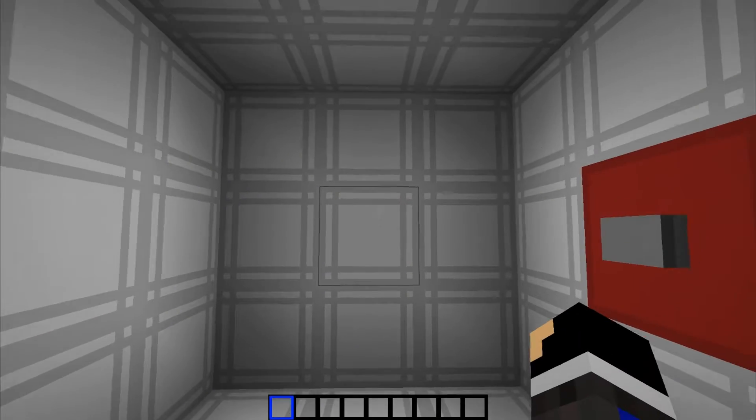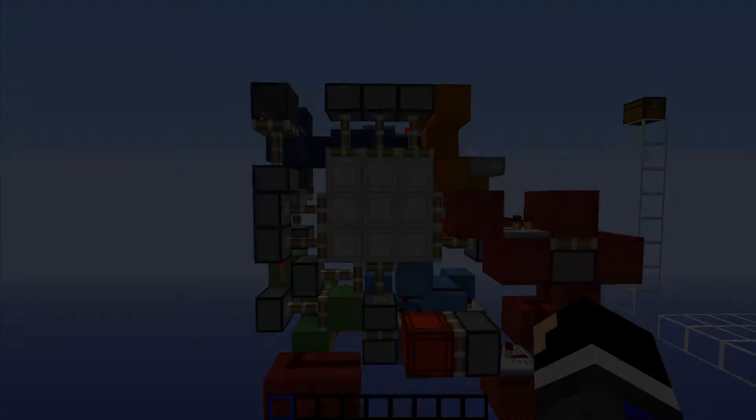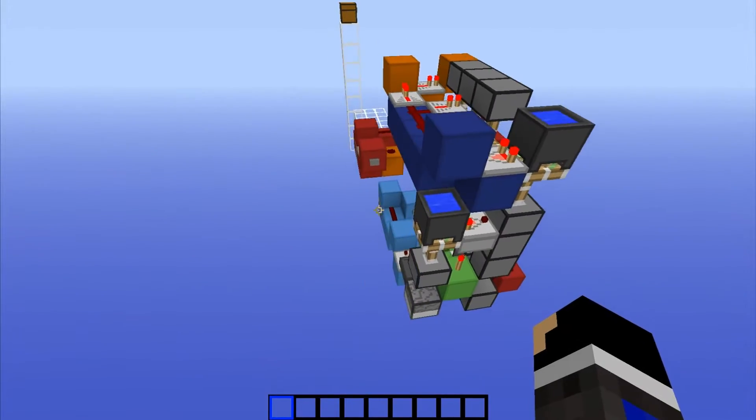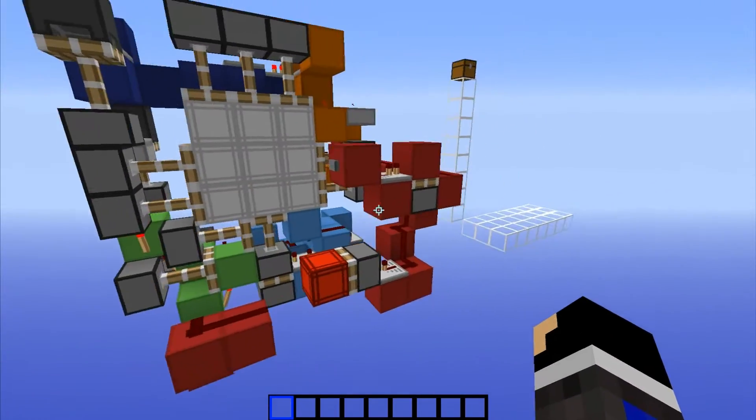That's all there is to this one, so I'm going to go ahead and strip this back to its bare minimums and show you guys the wiring. Alright guys, I am back, and here is the machine fully stripped down to its bare minimums. It is pretty small — it's only 3 wide, and it's 7 long, 8 tall.